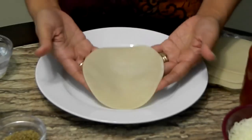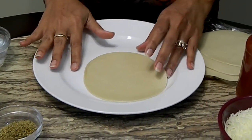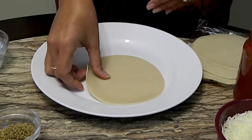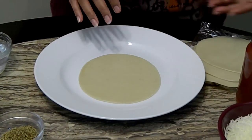This is how the empanada dough looks — it's at room temperature. I buy them in the frozen section of my grocery store, put them in the fridge to defrost, and then about an hour before I start making them I leave them outside so they can come to room temperature.